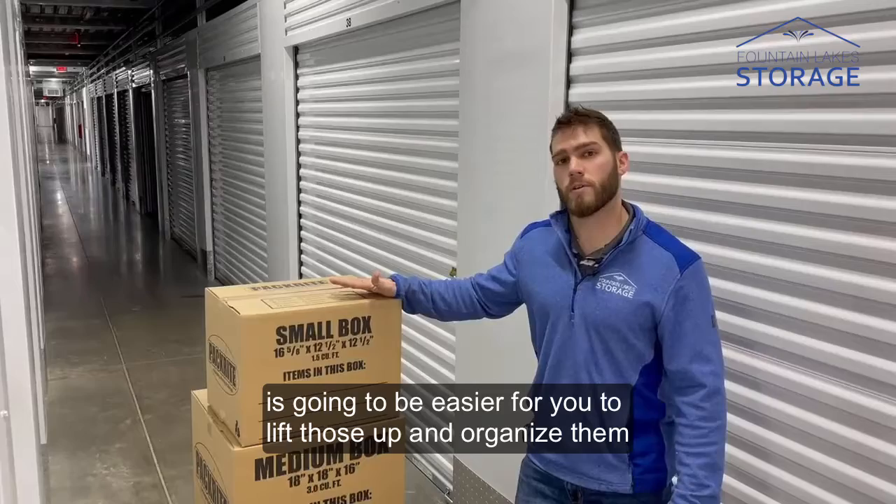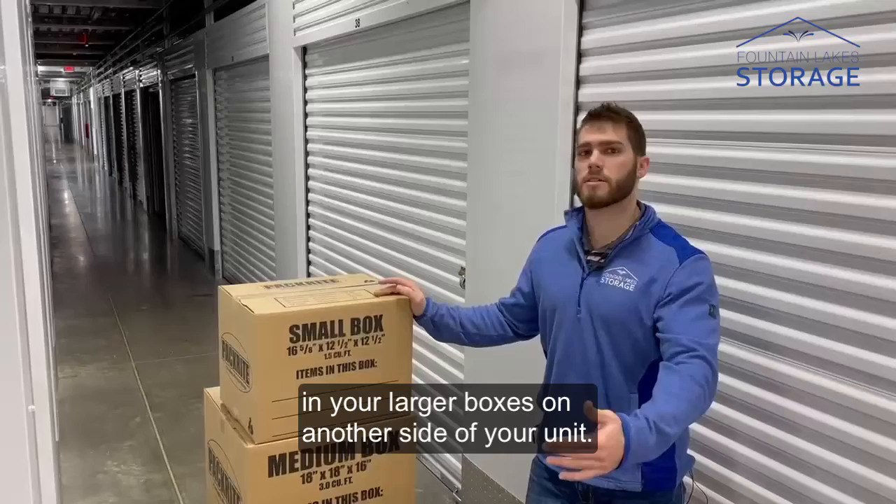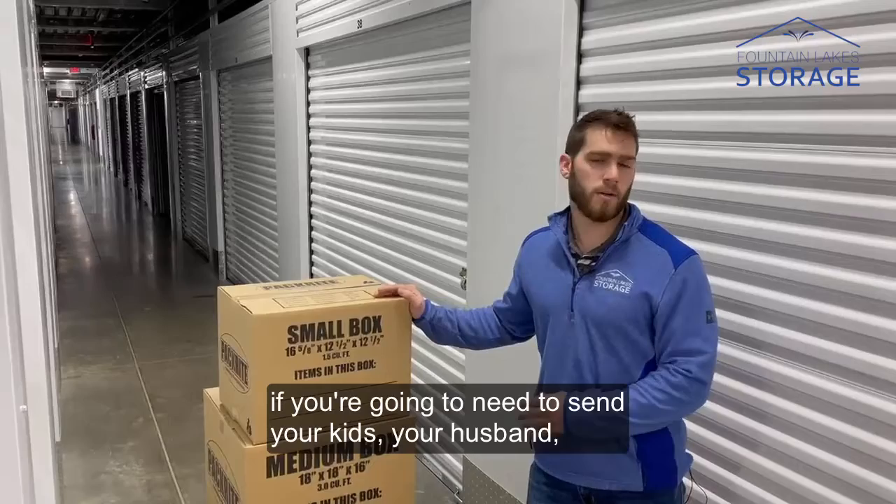Another tip is keep your small boxes with your heavy items on one side of your unit, and keep your light items and your larger boxes on another side of your unit. This is going to help you remember whenever you come and go into your unit what is in what box and what's heavy, what's light. If you're going to need to send your kids, your husband, or your wife to your storage unit, they're not going to be searching all over for what you told them to get.